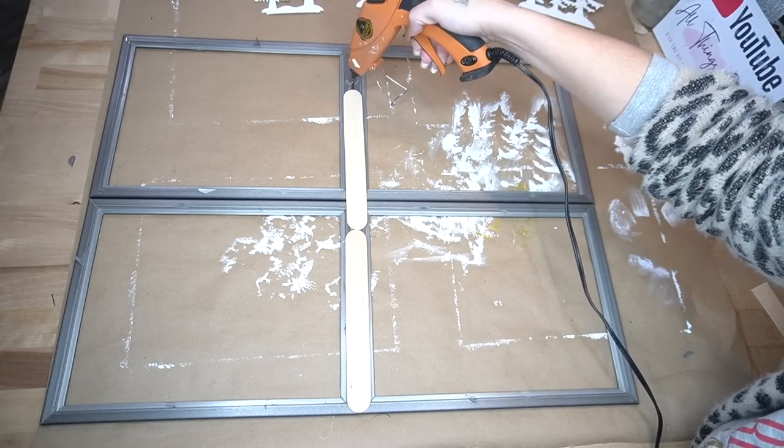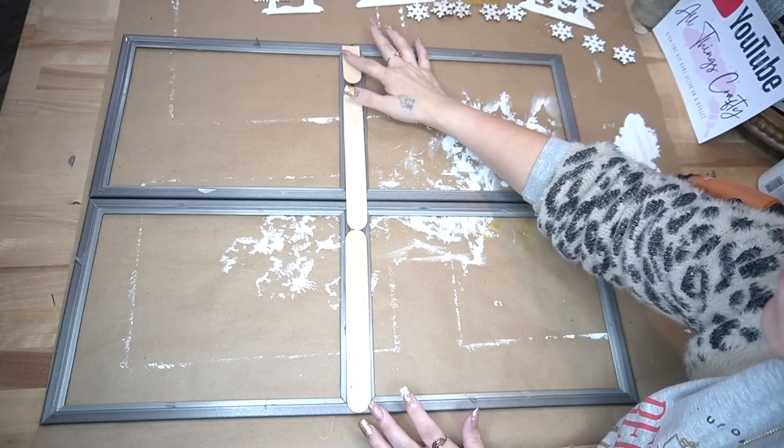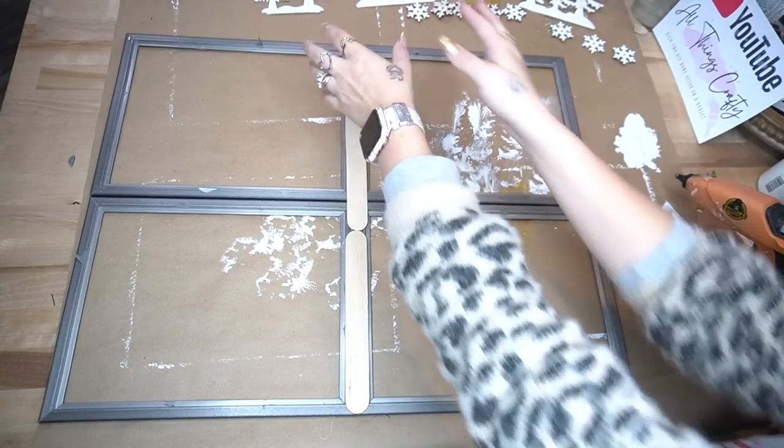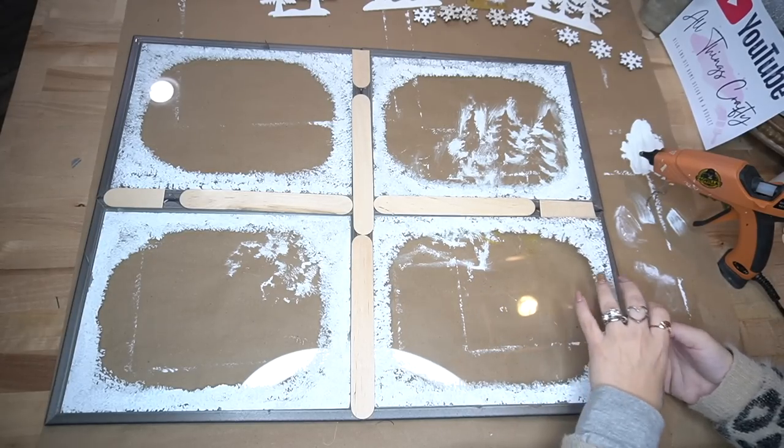Because three popsicle sticks would not fit down the middle, I did have to cut one down to make it fit. Next I lay the glass pieces back into the frames and attach those with some hot glue.